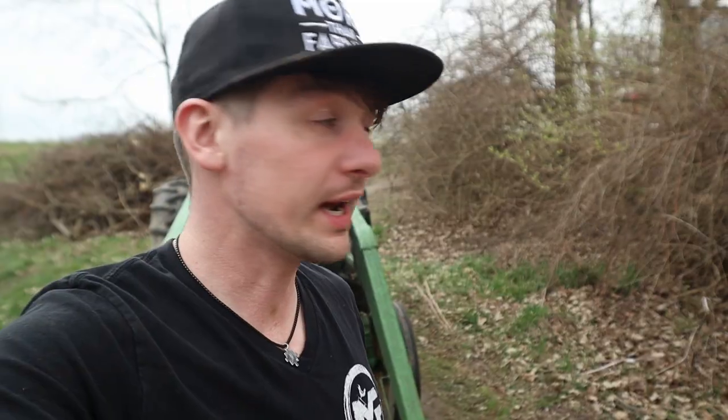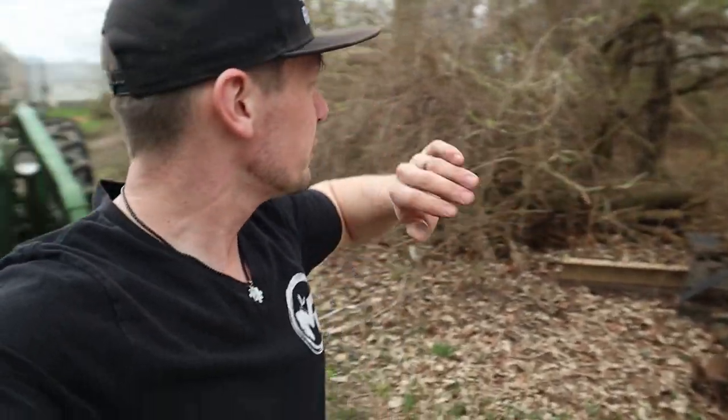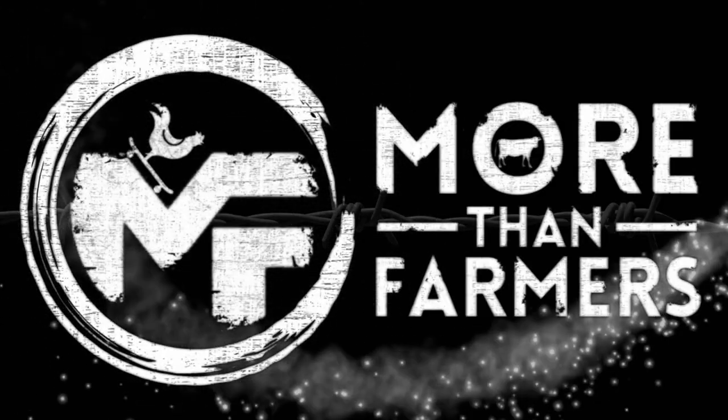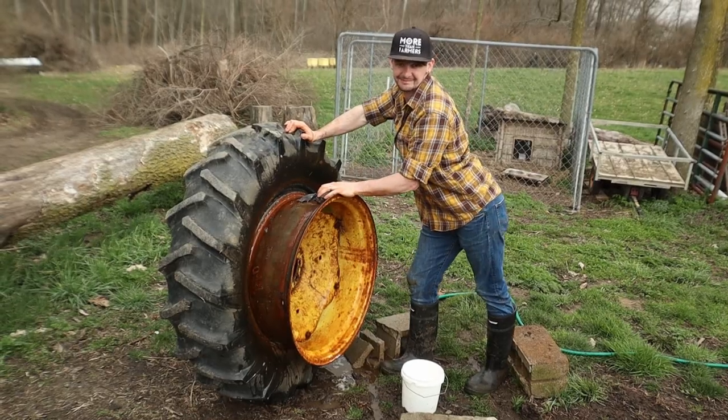I made sure to clean everything up really, really well because that stuff isn't toxic but it will rust anything metal. It's great for killing weeds though, so dumping it on the driveway won't hurt anything. It's been a few days since I got the tractor tire finished. It was so cold and rainy I just didn't have time to finish the video, but it's done, it's holding up great. I'm able to use my tractor now. I need to take my blade, smooth out where I want to put the grape trellis, grab the post digger, and dig some holes.